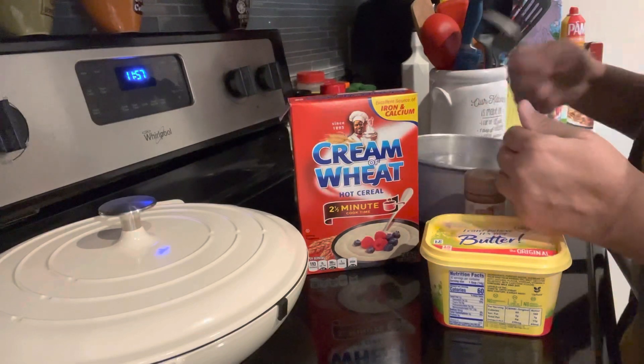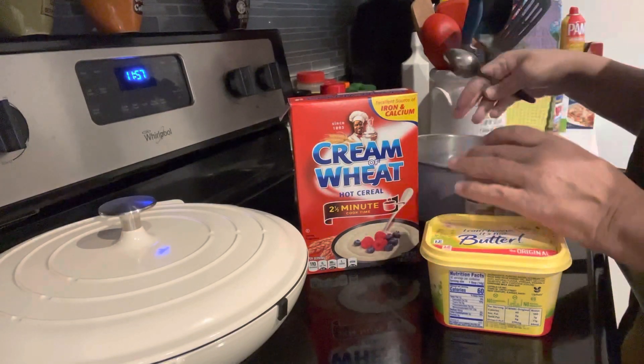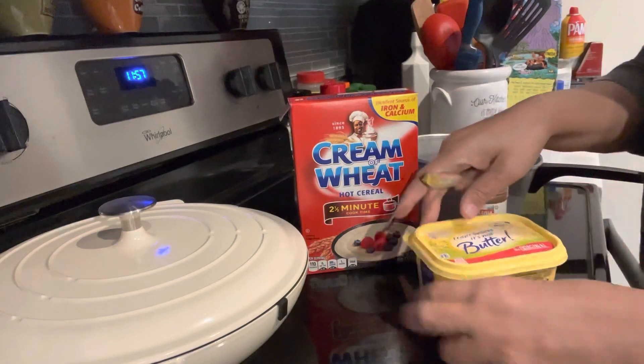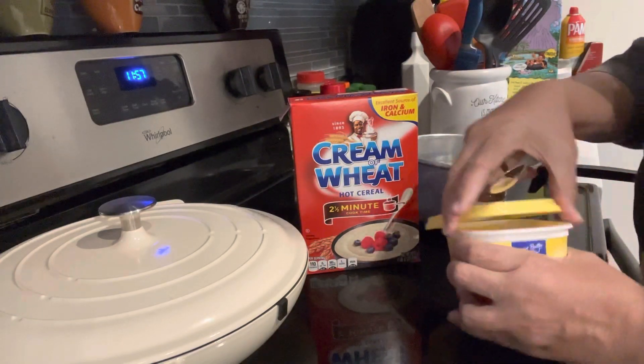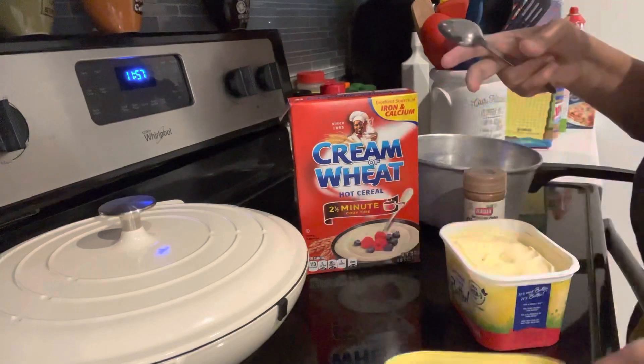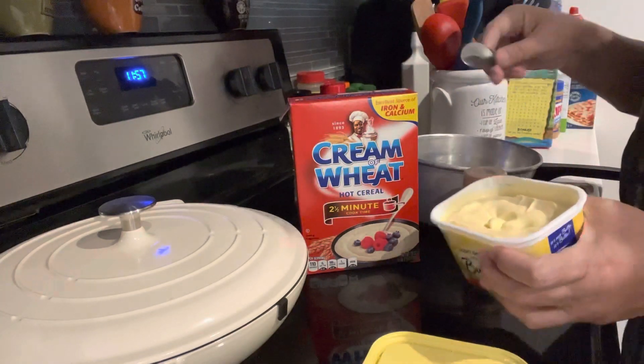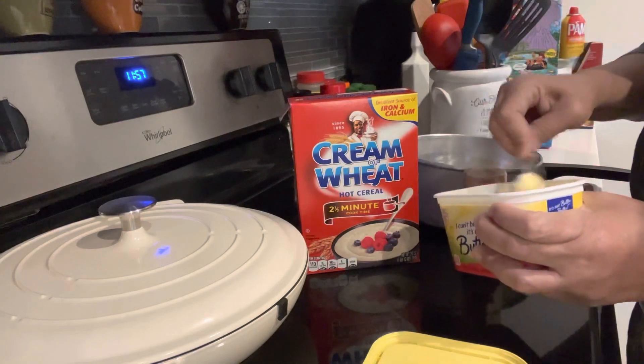You could use water if you want to, but I use milk. Sometimes I also add an egg, just to give it a little bit more taste and make it a bit healthier — also to fill you up. But I'm not going to do that today. What I'm going to do is keep it simple. I like to add butter to the pan so the cream of wheat doesn't stick.